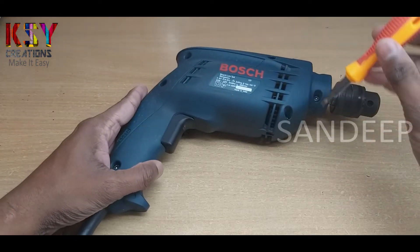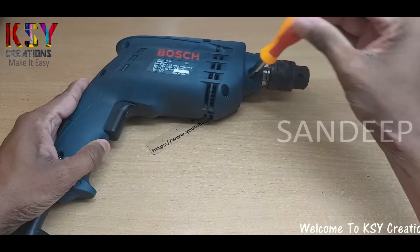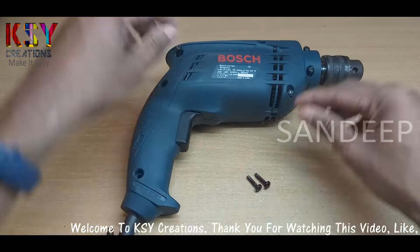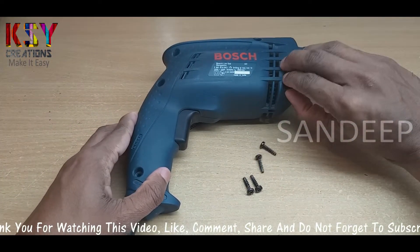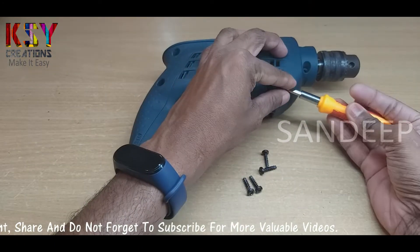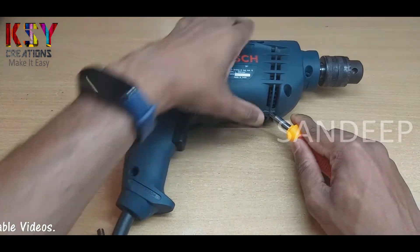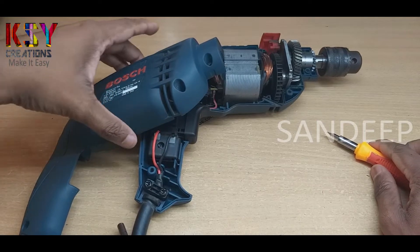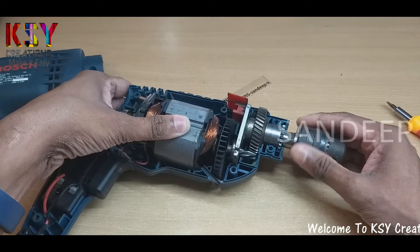I will simply open the screws on the body. Simply we can remove this cover. This is the mechanism, you can see.